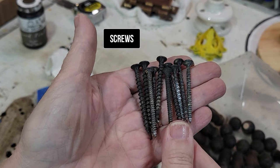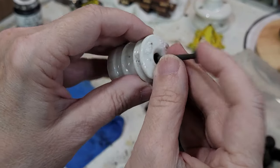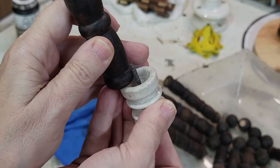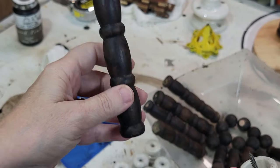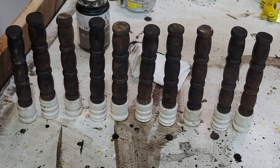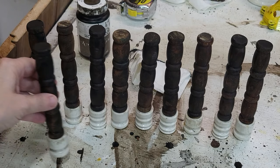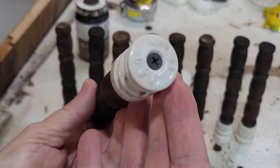I dug out some nails I thought would work because this is going to be the bottom. Then it has to go in the hole and I think that's enough grip to hold that, and I'll just put a dab of glue in there. I put a screw in each one on the bottom, and now we have our base for our junk angels.